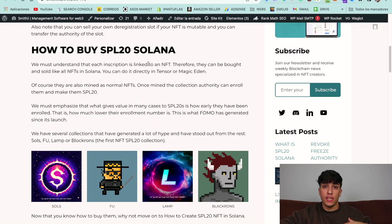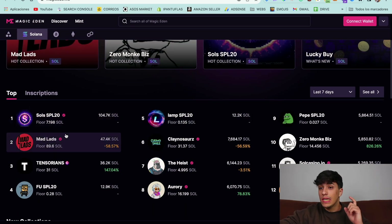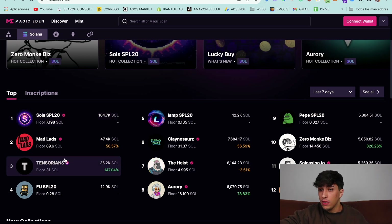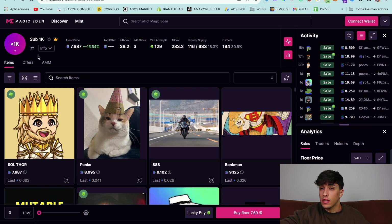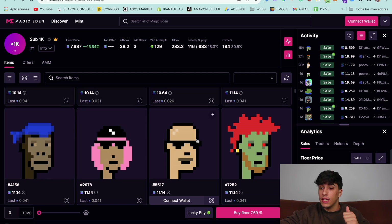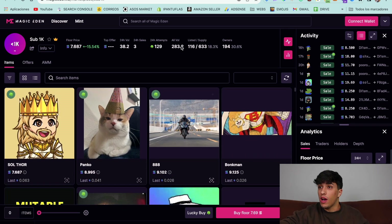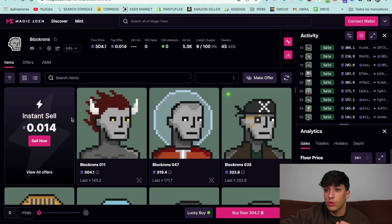We can trade SPL20 NFTs as usual on any marketplace. For example, we can go to Magic Eden and we will see many SPL20 collections pumping at the top — we can see the Sol 1000 inscriptions here. One important thing is that the most valuable aspect of inscriptions is how early they have been inscribed. That's why it has generated all this FOMO we have right now on Solana with SPL20. For example, this collection is the first NFT collection on chain, which is why it's really popular and has a 300 SOL floor price.